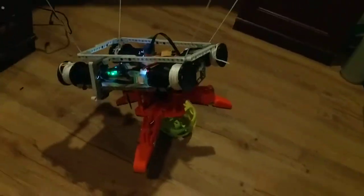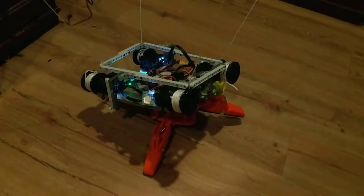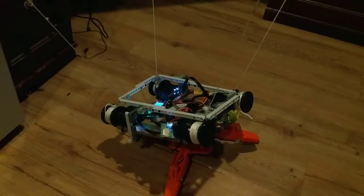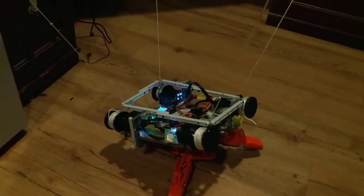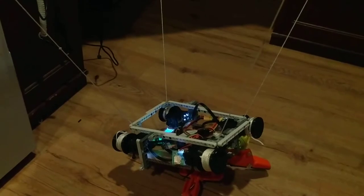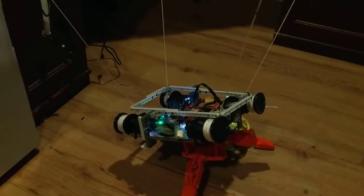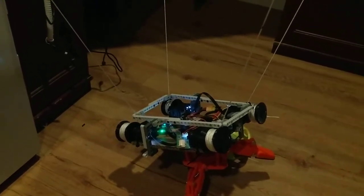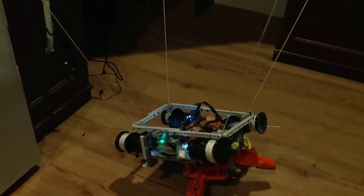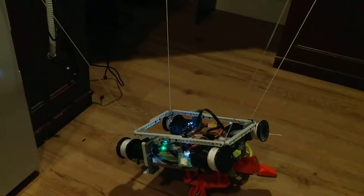Not bad. Too low. Let's try 20 centimeters from the ground — 0.2. Not good enough. 25 centimeters from the ground. I'm not going to touch that. It's supposed to be an autonomous robot. Let's try 30 centimeters from the ground — 0.3.